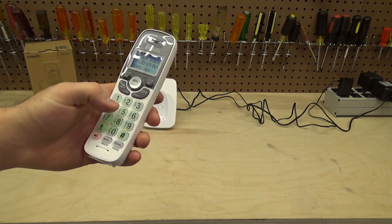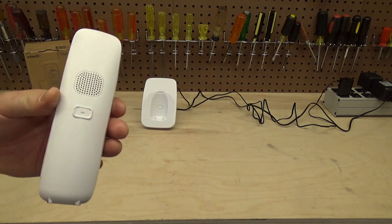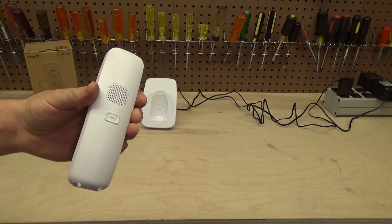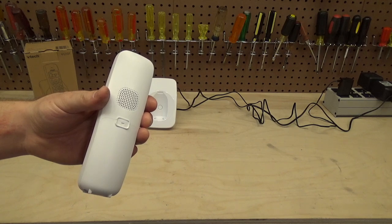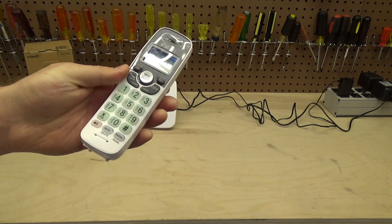Let's make a call on speakerphone. We'll start with the volume all the way up — you can hear it's pretty much at normal conversation volume. It is a little crackly at the highest setting, but one step down completely gets rid of that. It's got a good volume range.